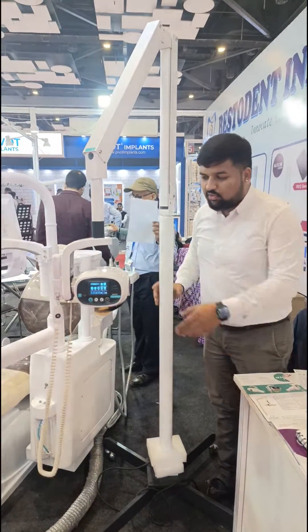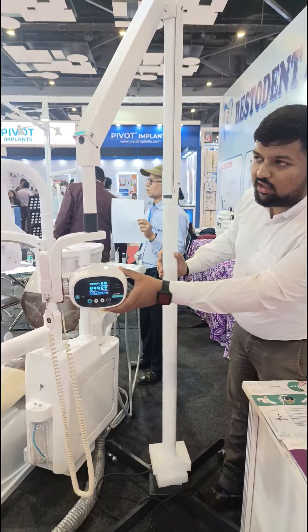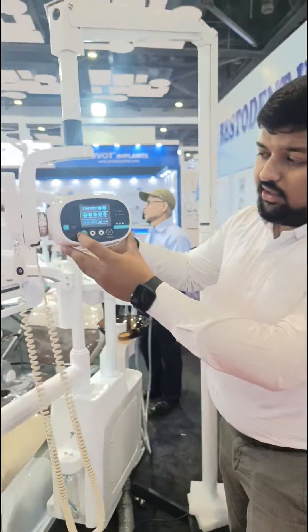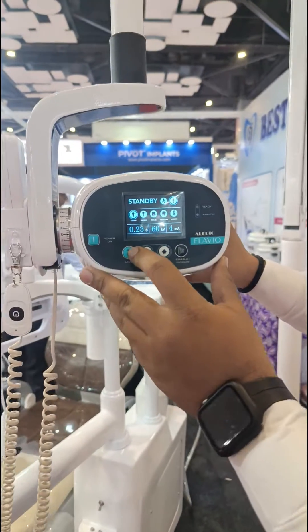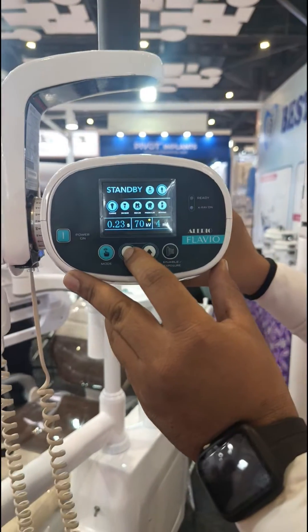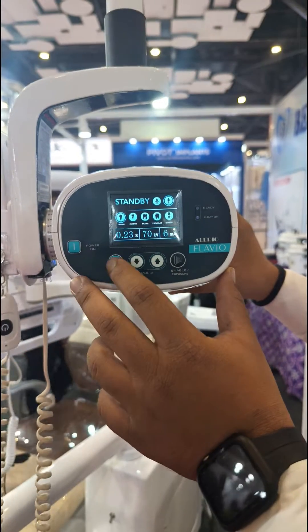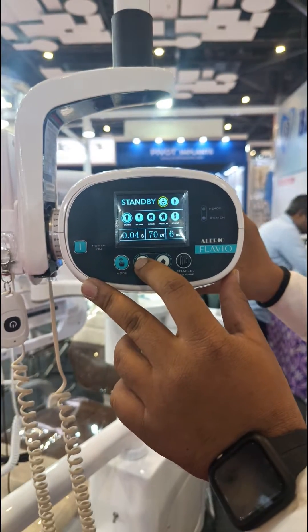This is an all-mode flow mode X-ray where it can be both compatible. Here you have features like slow modes where you can vary the kV from 60 to 70 kV, and the mA which can be varied from 4 mA to 6 mA.